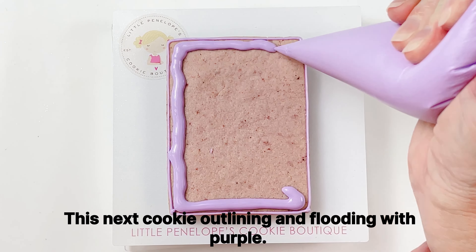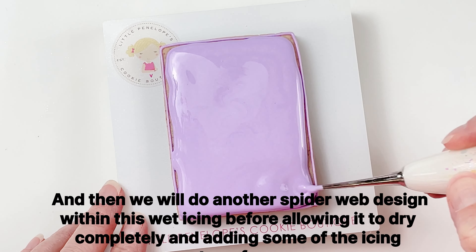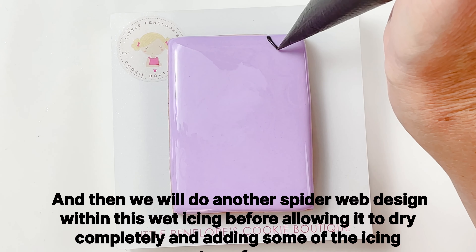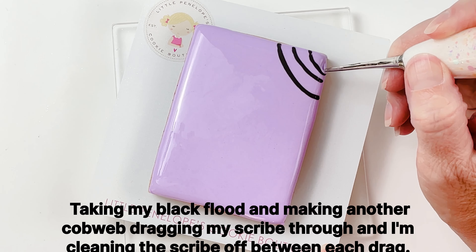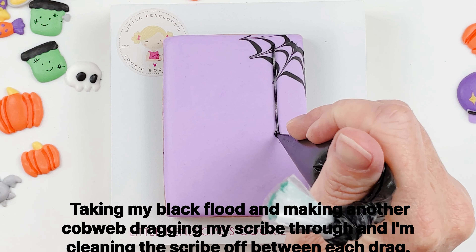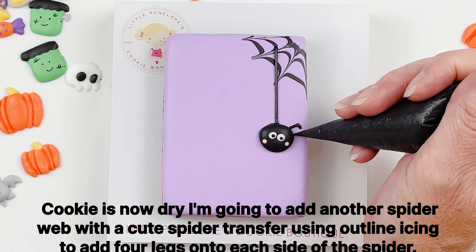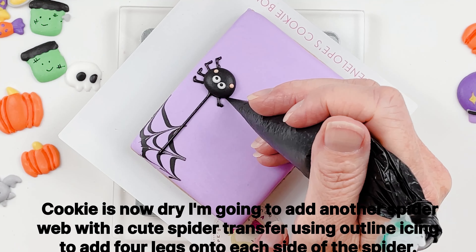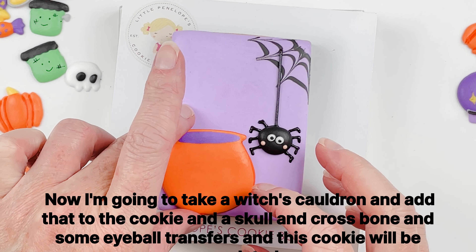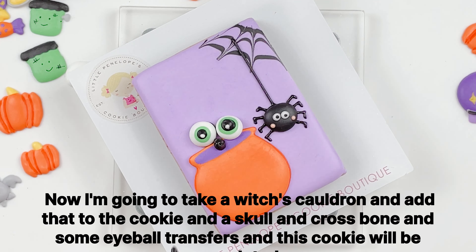This next cookie I'm outlining and flooding with purple, then doing another spiderweb design within the wet icing before allowing it to dry completely and adding some royal icing transfers. Taking my black flood and making another cobweb, dragging my scribe through — and I'm cleaning the scribe off between each drag. Once the cookie is dry, I add another spider web with a cute spider transfer, using outline icing to add four legs onto each side of the spider. Then I add a witch's cauldron, a skull and crossbones, and some eyeball transfers, and this cookie is completed.